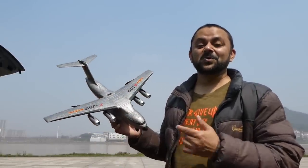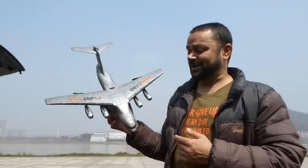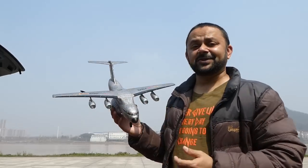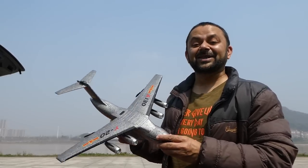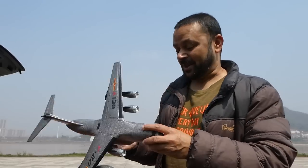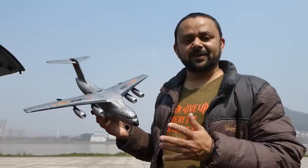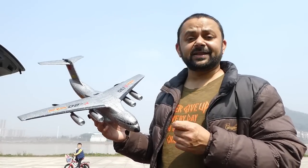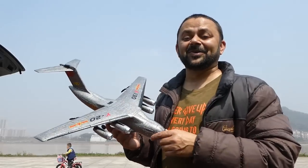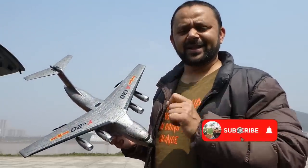I got myself the newest XK A130, the military cargo plane. It doesn't have four working turbines — those are just for scaled looks. It has the same dual rotor differential thrust and it's three-channel, so it does have an elevator. Let's fly it and have fun. Do remember these planes are very easy to fly because of built-in stabilization — very beginner and kid friendly. Before we fly, hit that subscribe button and click the bell icon!